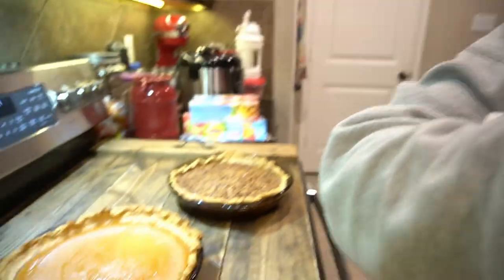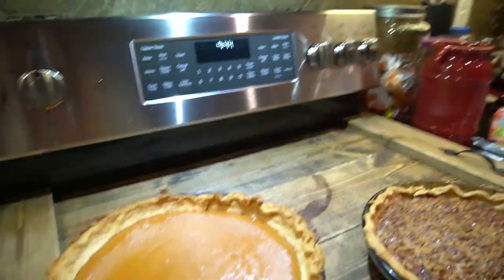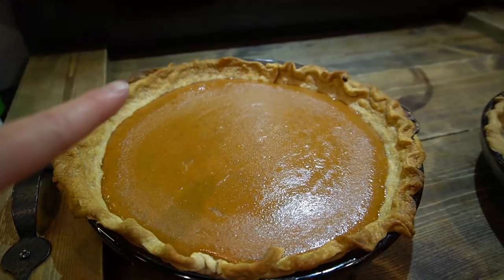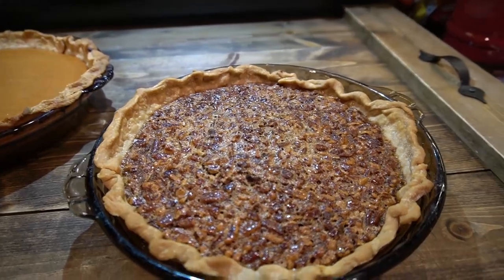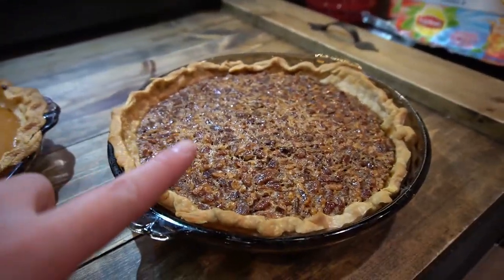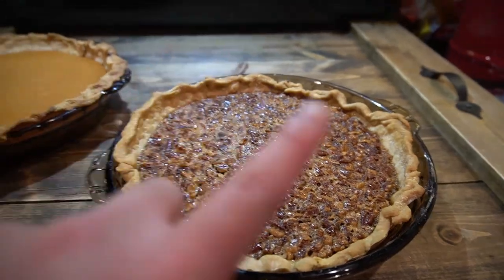The timer is done — the pecan pie is out! It looks amazing — so insane. Turning off the oven. Both pies look incredible. That's the pecan pie and that is the pumpkin pie. I've made both pies and my family is super excited to eat these. I hope everybody enjoyed Vlogmas Day 4 — don't forget to drop a like and subscribe. I am burning up in the kitchen but I will see y'all back for Vlogmas Day 5!